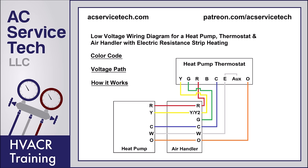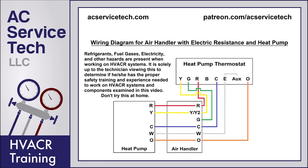Hey guys, this is Craig Migliaccio with EC Service Tech. Today we're going over the wiring diagram for a heat pump and an air handler with electric resistance heating, as well as the heat pump thermostat. We're going to be going over the color codes of the wiring and the voltage path for each one of the terminals. If you're looking for more videos on thermostats, troubleshooting, and wiring, I have them all linked in the description section below.